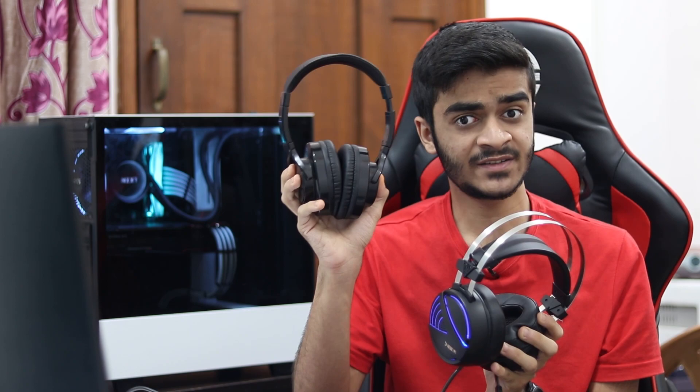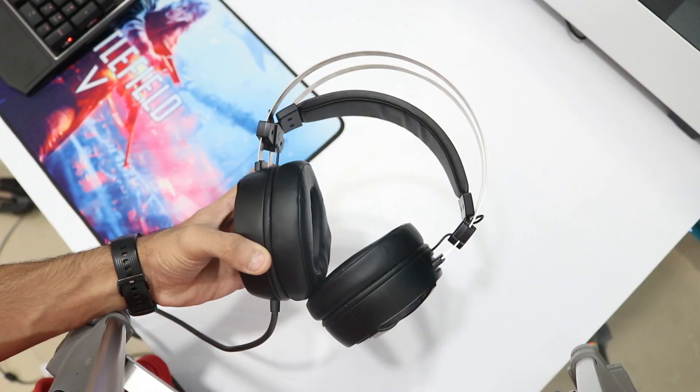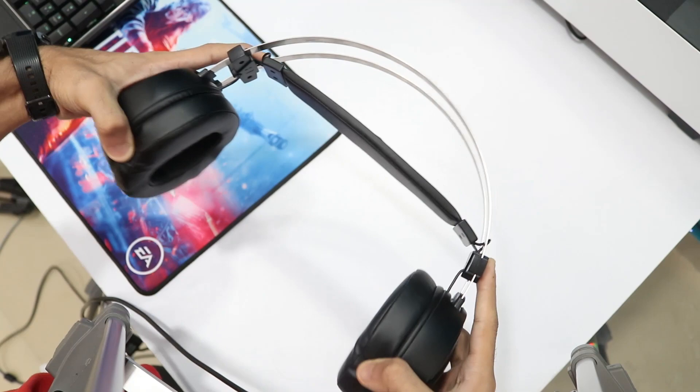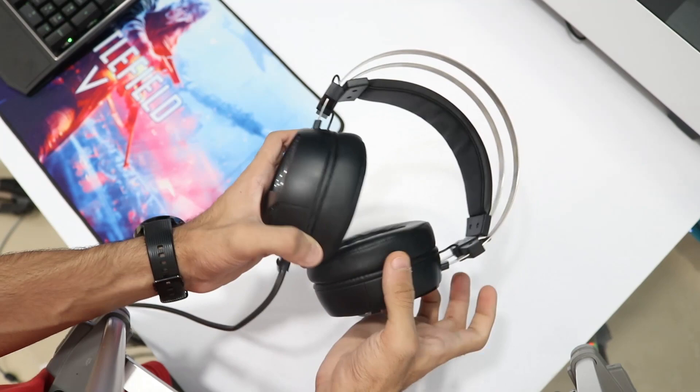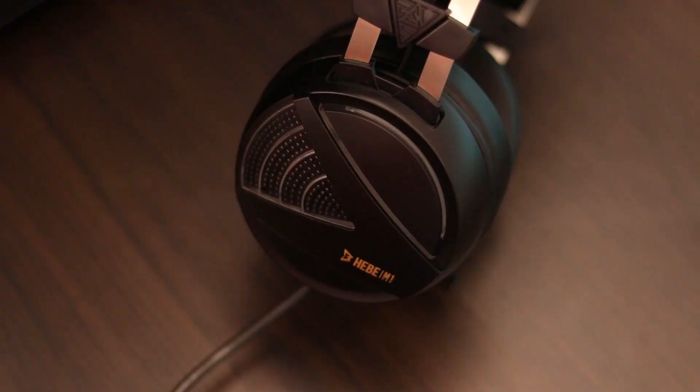Talking about the design and build quality of this headset, it is different from your usual headsets where you have a single headband — a single frame that connects the two ear cups together. Here it's kind of different: you have a metal frame that keeps the two ear cups together for structural integrity, then you have a self-adjusting headband that is padded. Most of the headphone is made out of plastic but it's good quality plastic — no creaking — and it is pretty flexible and rigid. The build quality is pretty nice and the metal frame does help.